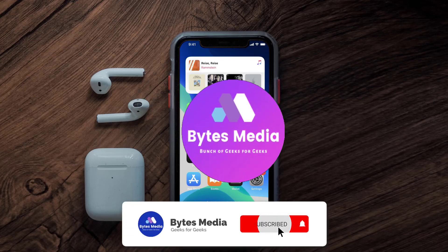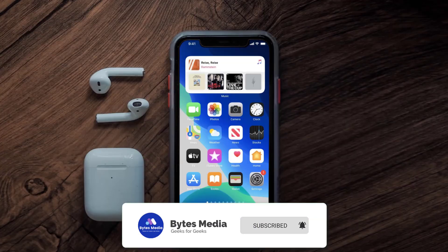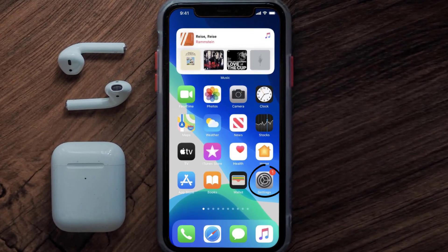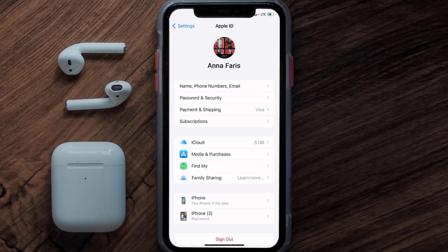Hey guys, I'm Anna and today I'm going to show you how to cancel your Slimming World Magazine subscription. First of all, you need to tap on this icon to open up your device settings. Once you're on the settings screen, you need to tap on your Apple ID at the top of the screen.